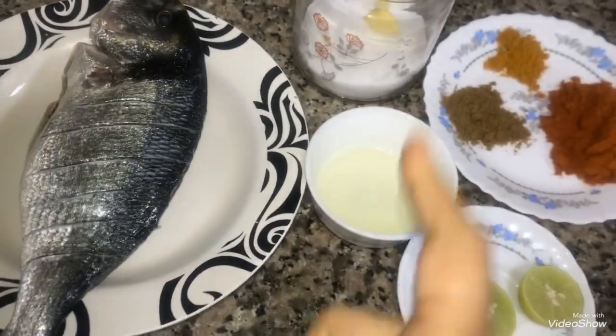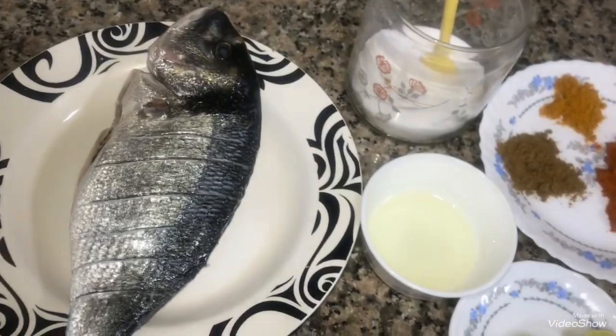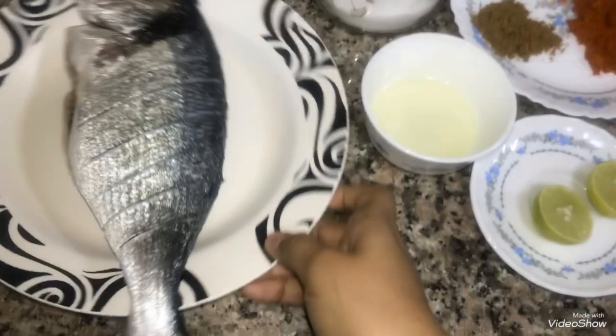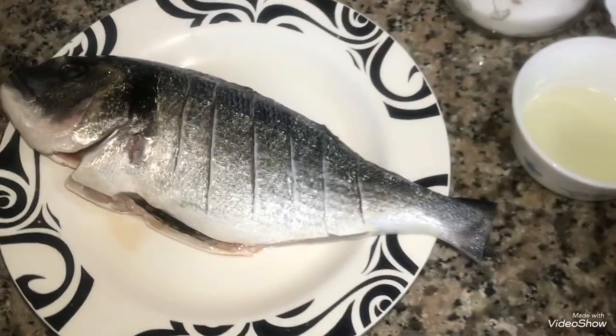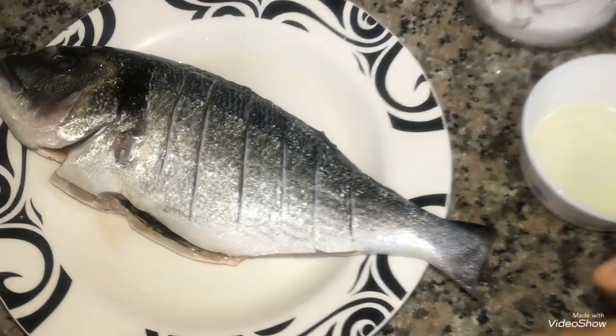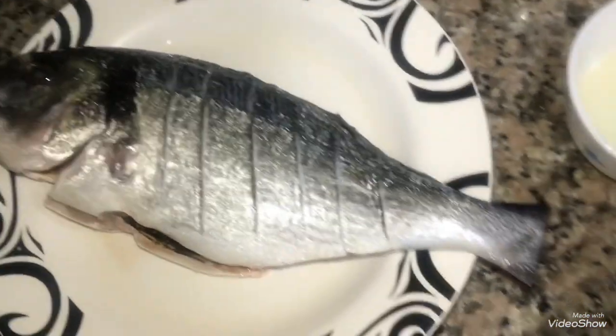If you want to grill this fish, it will be great. It will take a lot of time to grill. It will be very soft and it will taste a lot.